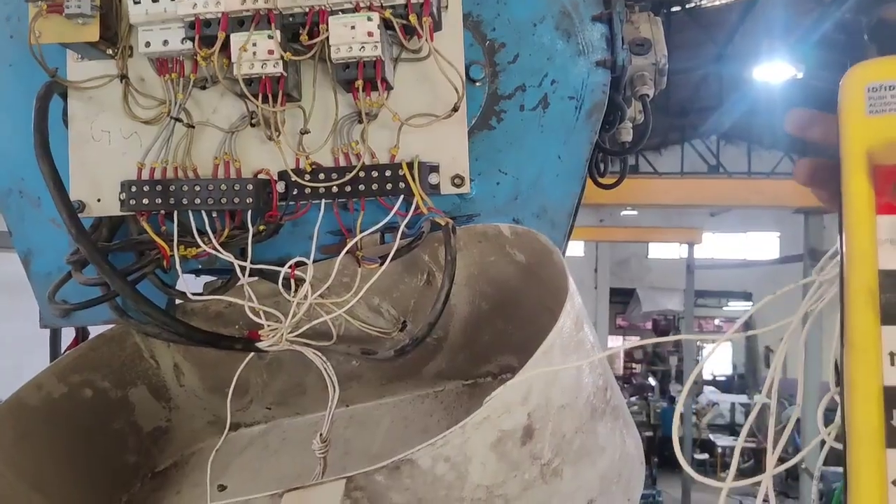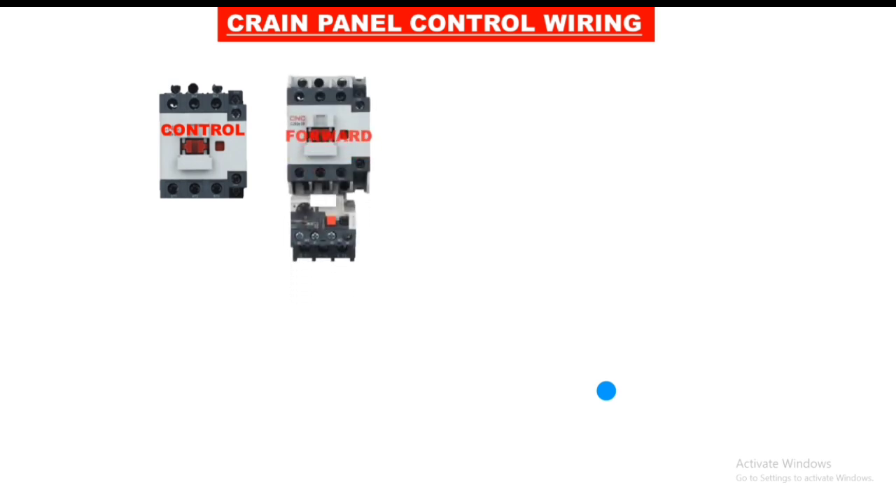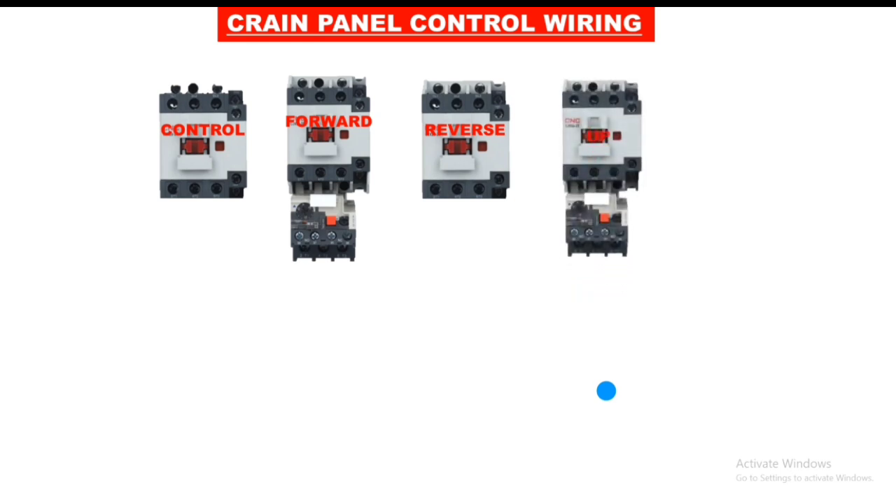Let's see which materials are required for this control wiring. First, we connect the main contactor or control contactor. All working runs on 220 volt supply, so connect a 220 volt contactor. If your voltage is 24 volt, connect a 24 volt contactor. One contactor for forward run and one for reverse run. We connect an overload relay on the forward contactor. Second function is up position, so we connect an up contactor and one contactor for down. We also connect an overload relay on the up contactor.